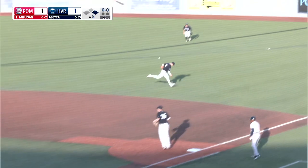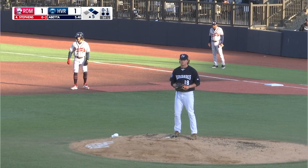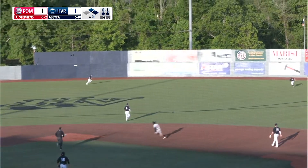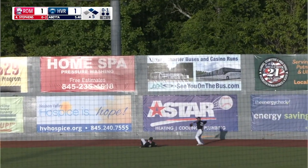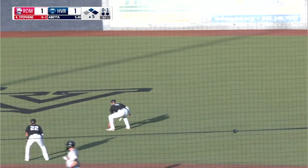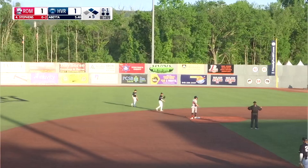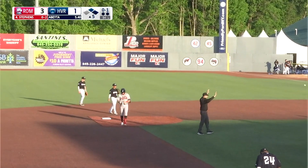Breaking ball grounded right side — base hit, just past the outstretched glove of Cooper Bowman, and down the right field line near first base bag. Fastball driven to right center field — it's trouble. DeMarco on the run, gives it a look, and it's off the base of the wall. Bunnell scores, Milligan right behind him, he scores standing. Throw comes in to second — on a stand-up two-run double from Landon Stevens.